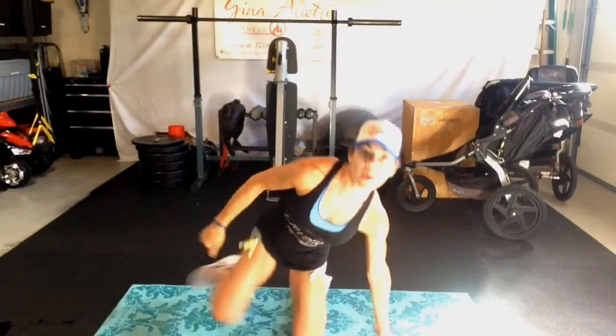Hi everyone, Gina Eliota here. I wanted to share with you one of my favorite ab exercises. It's going to be focusing on the decline — not necessarily the coming up of the ab crunch, but the coming down. So here's how it's going to look.